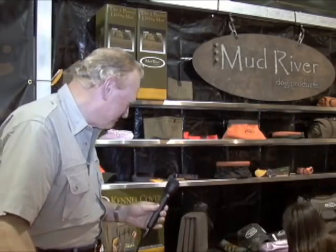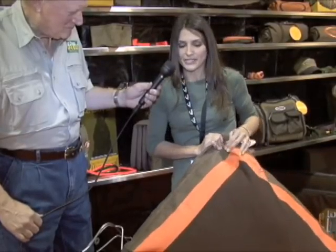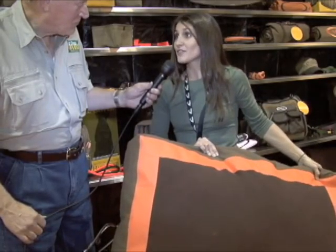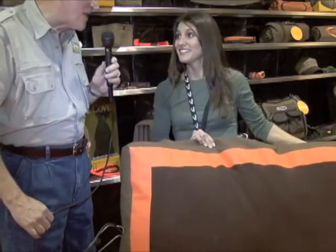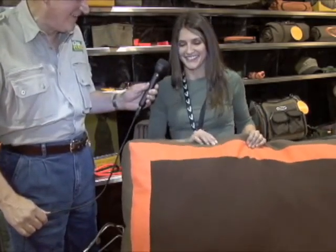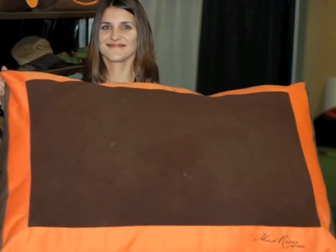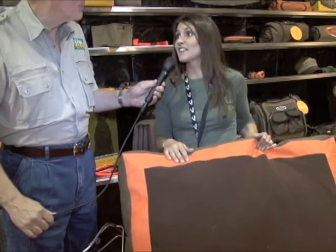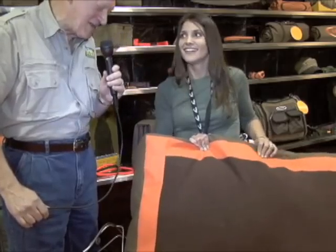We've also added a new bed to the line. This is called the Home Base. All of our other beds focus on portability and traveling — this is the Home Base for home. It's available in three sizes; this one is actually the smallest. The largest goes up to 54 inches wide for the biggest dog in the world. It's available in a polyester fill or a memory foam. The memory foam in the largest size is 7 inches thick — probably better than my mattress!